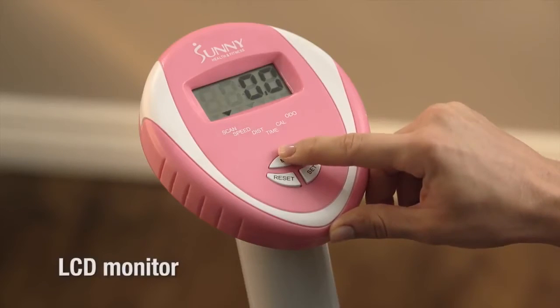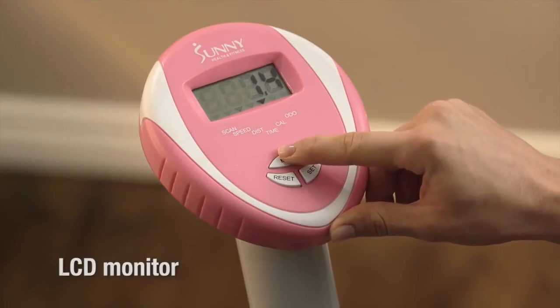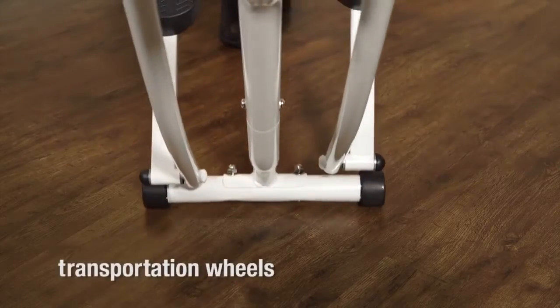A handy LCD monitor displays time, distance, speed, and calories burned, and transportation wheels offer easy portability.